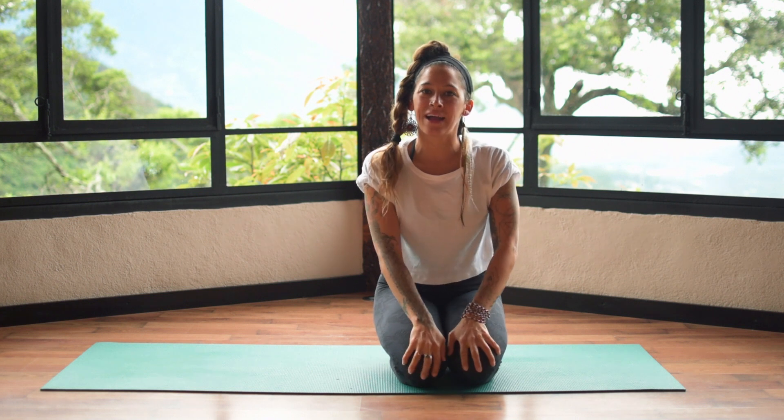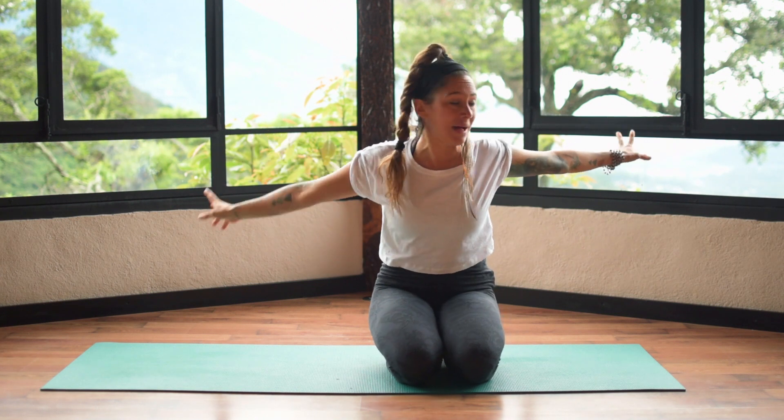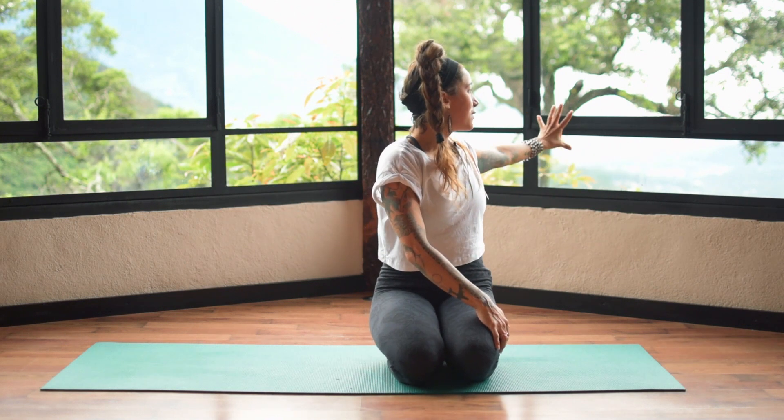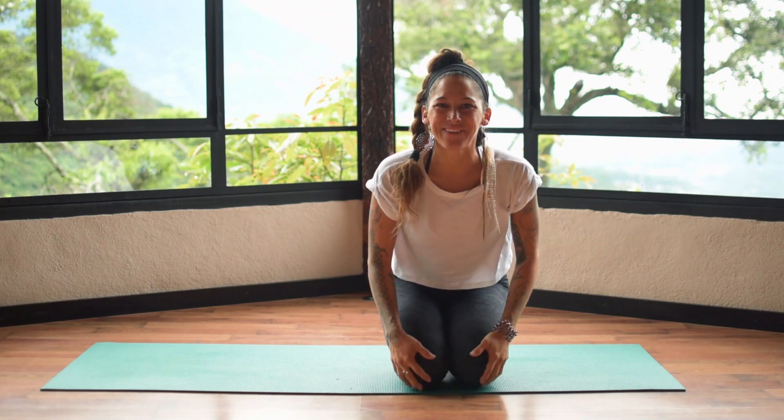Hey guys, this is Echo. I am here at Earth Lodge today, very excited to use the studio space to film some yoga for you guys. I've got a beautiful background of Antigua behind me, and volcanoes, and we are actually on an avocado farm, so I've got avocados falling all behind me. It's very hard to concentrate — we just want to go eat guacamole.